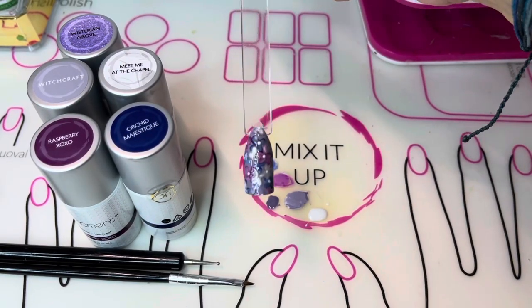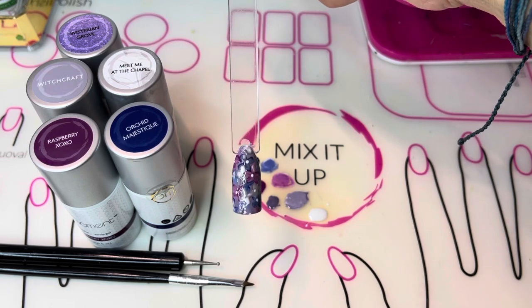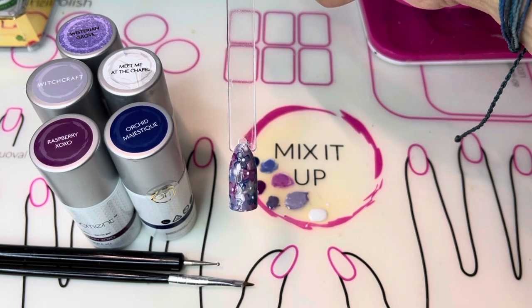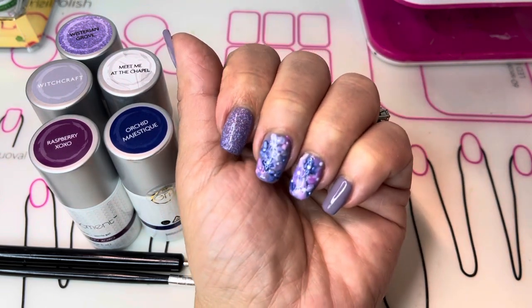I hope you enjoyed learning how to do a hydrangea style nail art. My name is Jamie Lee, Independent Distributor with Gel Moment Nail Polish. Have a great day.